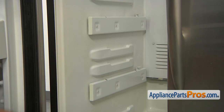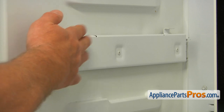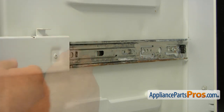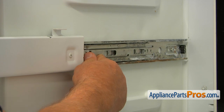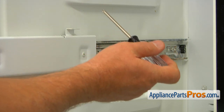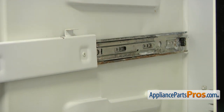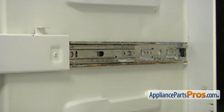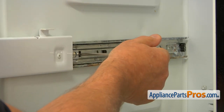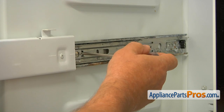Next, we need to remove these two left side rails. Each is held in place by three Torx 20 screws, so I'm going to use the Torx 20 screwdriver. Pull out the upper rail all the way to expose the rear screw. Push in the middle insert to expose the middle screw, then take out the two screws and pull the rail out completely to find the third screw. Hold on to the rail because it's heavy — the moment we take out the third screw, it's going to fall down.